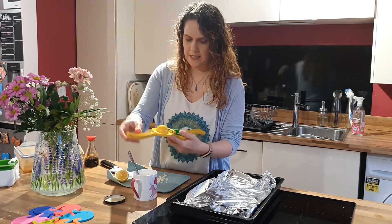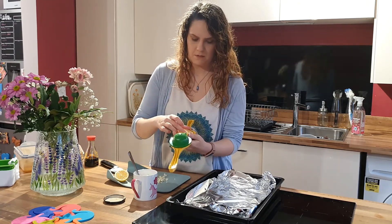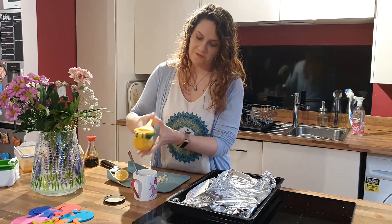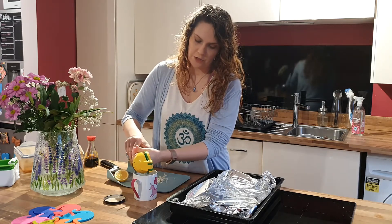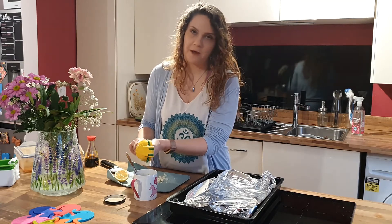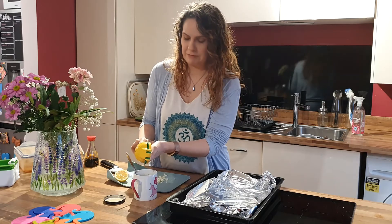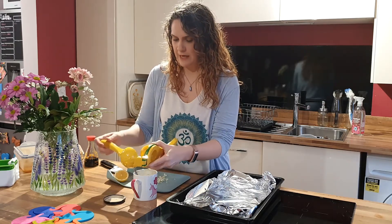The next thing I'm going to add is I'm going to squeeze a lemon. I do prefer to use a lime in this recipe — just personal preference, both are nice — but I've used all the limes so I'm using lemon this time.